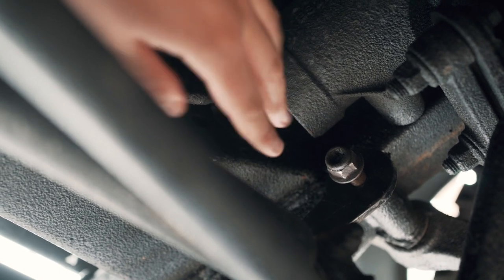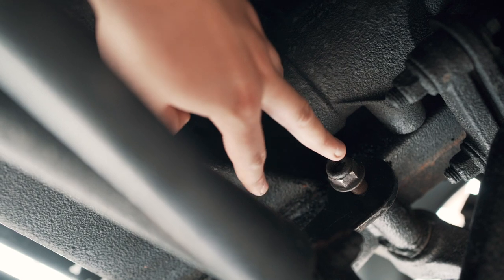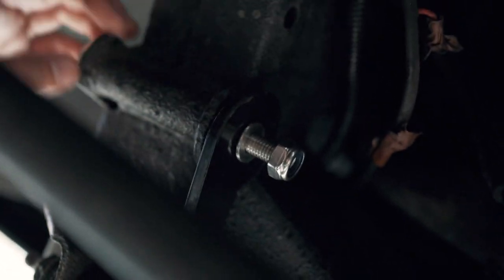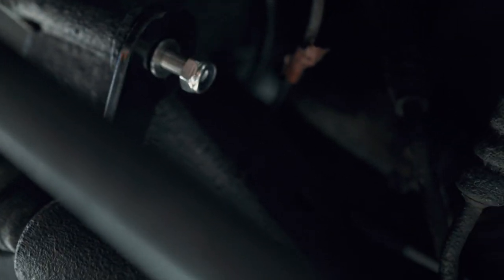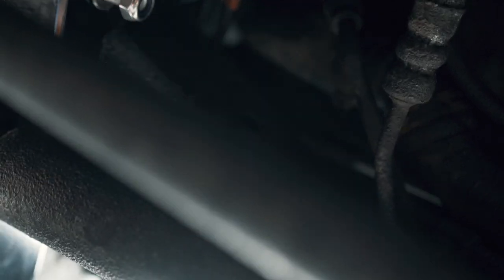I'll just show you what's going on underneath the car. The steering guard has now gone through, over the top of the steering dampener, and is bolted down on this side. The same on the other side - it's come through over the top of the steering dampener and into the chassis. I'll tighten these all up now, then we should be good to tighten the forward bolts, tweak the angle, and ensure we've got a good fit.